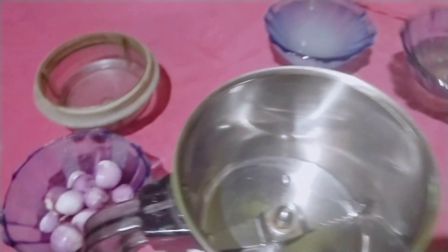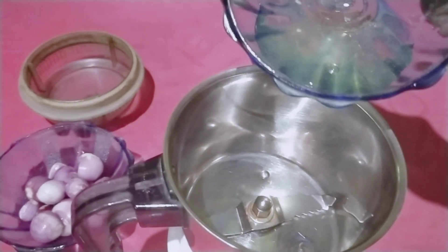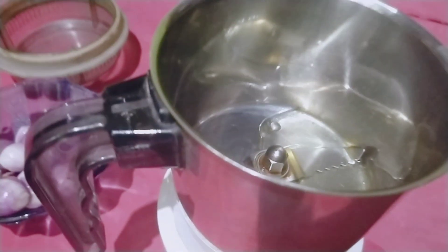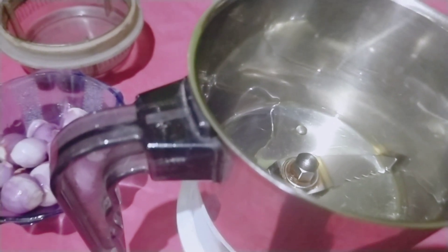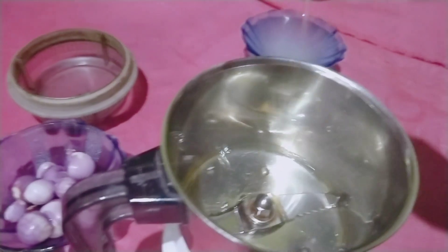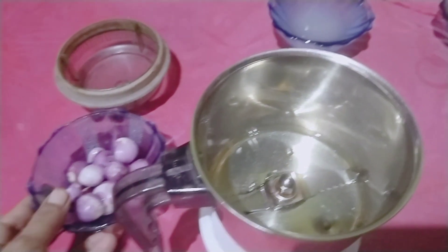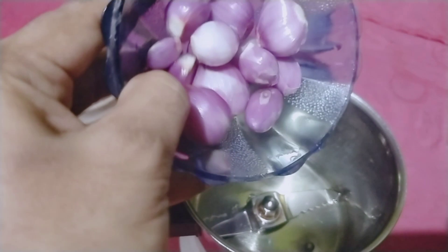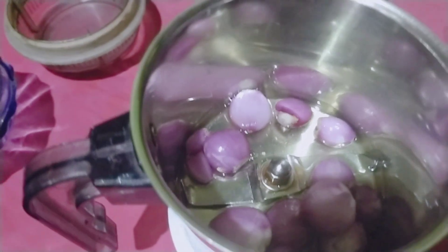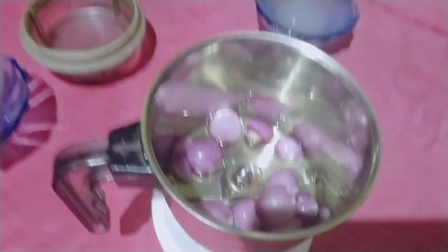We will add a mix seed jar in a mix jar. We will add 2 tablespoons of the mixture. The hair growth will help you with sulfur.